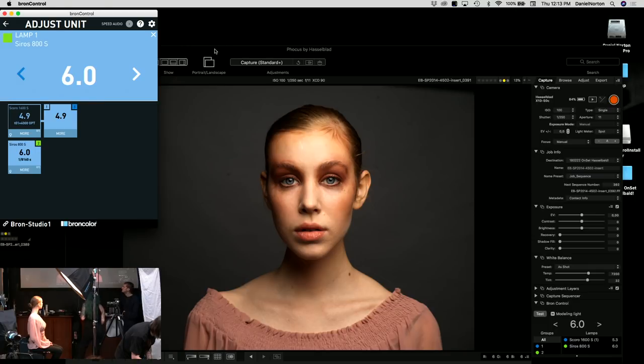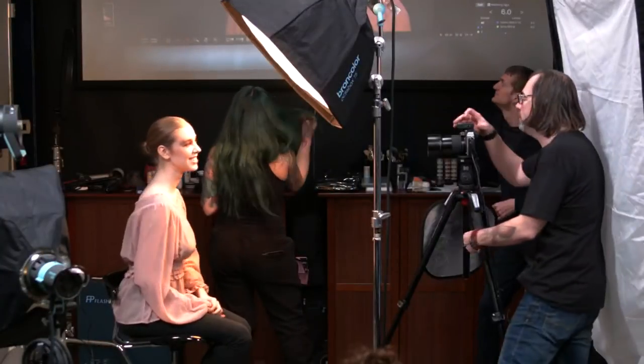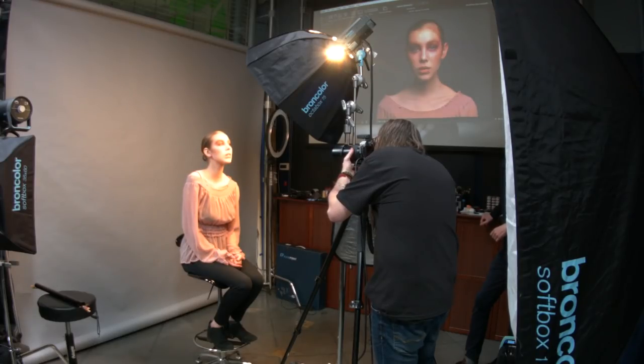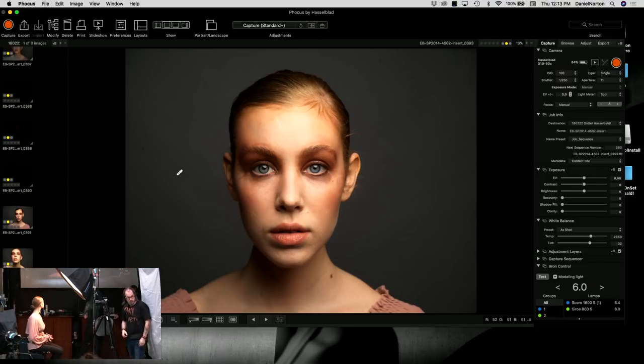We've got our base exposure — it's a smidge dark for what I want, but Marissa looks good. I'm going to turn the light up a tenth of a stop. I also move the light in slightly closer, which makes it brighter — and the extra proximity increases falloff. Now the exposure looks right.